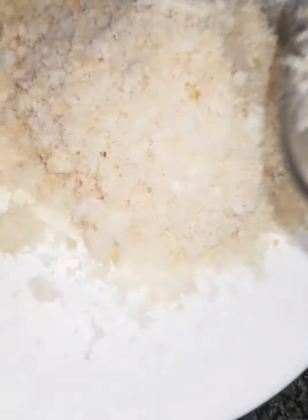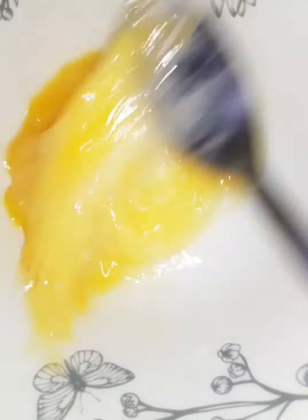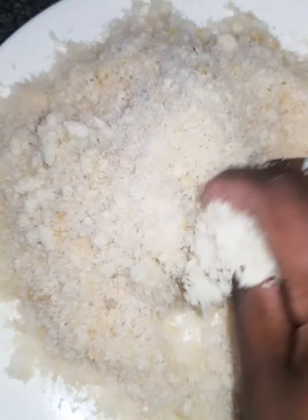The bread comes up, mashallah. Very nice. I'll show you all the ingredients, in sha'allah. This is cream — we can make this with cream as well. You can add some cream. We'll provide this for you.